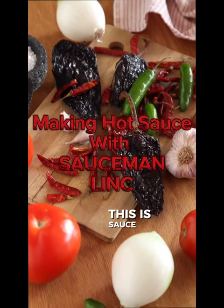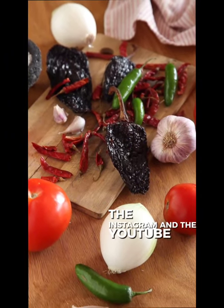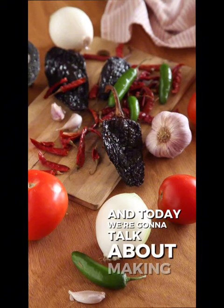Hello world, this is Sauce Man Link coming to you live on the Facebook, the Instagram, and the YouTube. Today we're going to talk about making hot sauce.